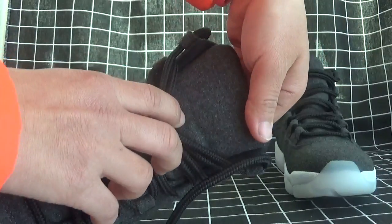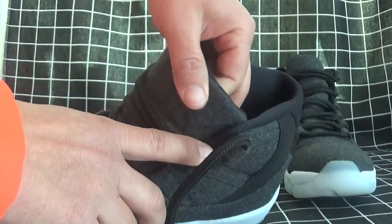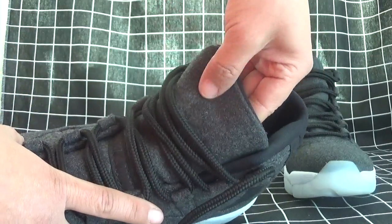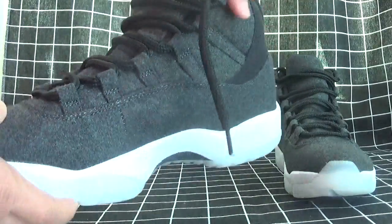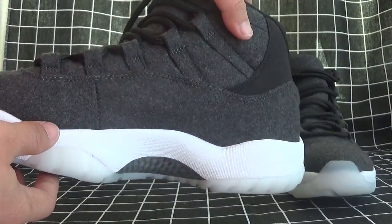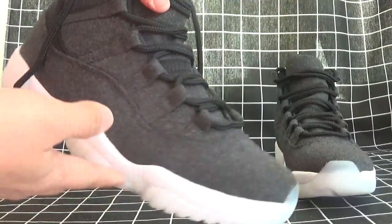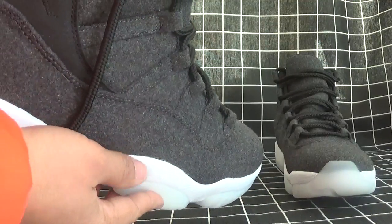See the tongue here — it's so nice. So soft. And just see the outside. Just see the outside here — so nice lines.